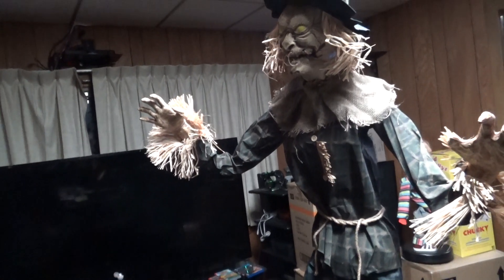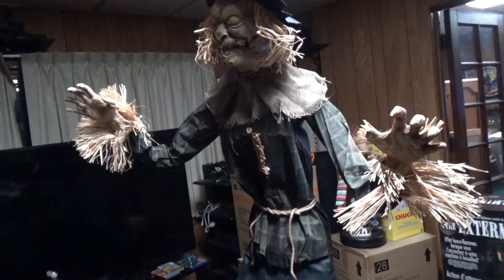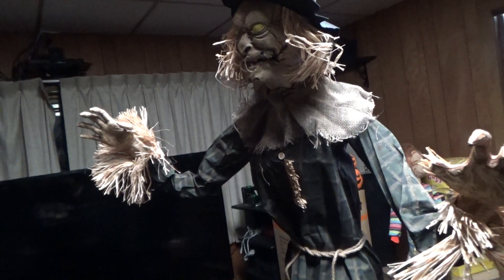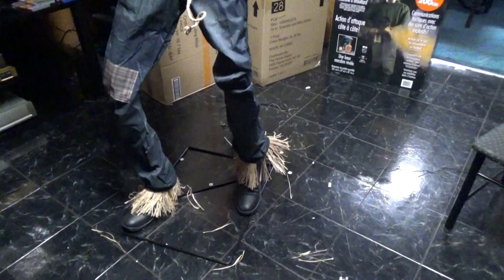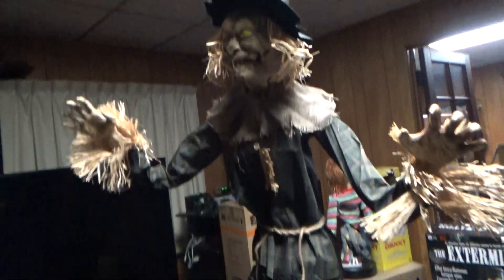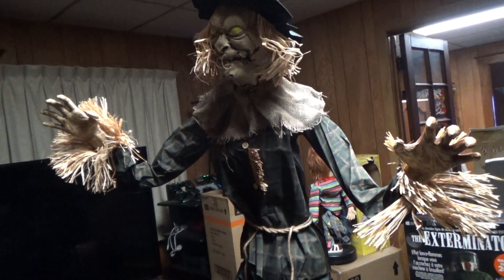Getting ready for Halloween 2022 with 18 days left, putting together some new stuff from boxes. This is a new product for 2022 — the Spirit Halloween Straw Man. You can see why they call him that: little skinny straw skeleton. I like his animation. I think he was $249, which is quite a lot for a prop, but I wanted him.